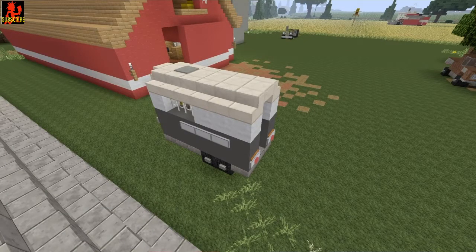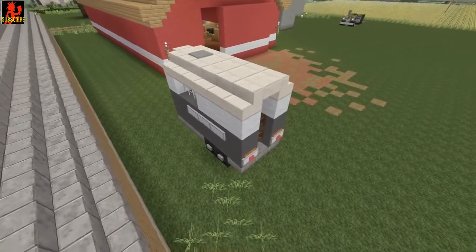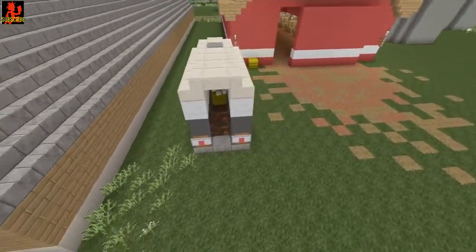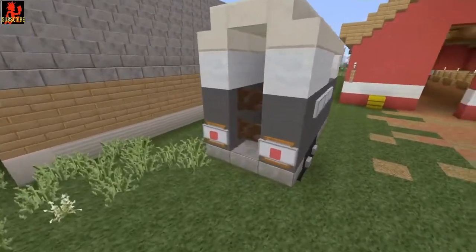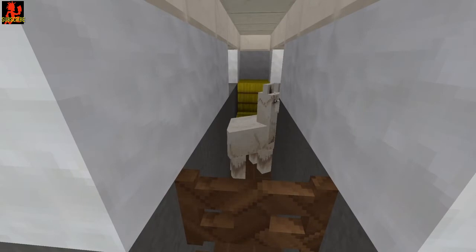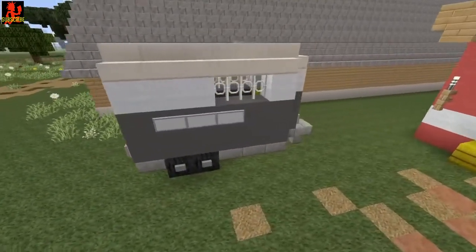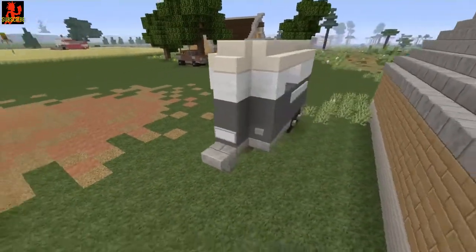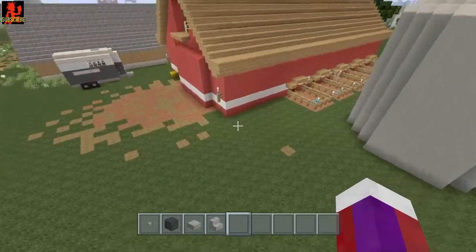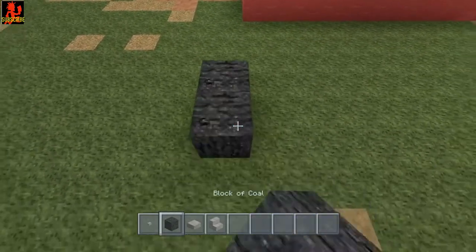Hey everybody, this is Bloody Hatchets and welcome back to another tutorial. This one is going to be on this very simple horse trailer. I have a llama inside of this one, but you can put any farm animal you want inside. It's very simple to build and it would be great to have on a farm or any city map.